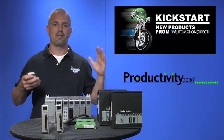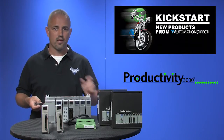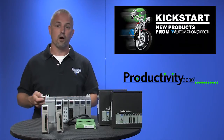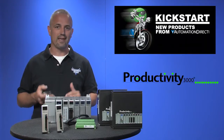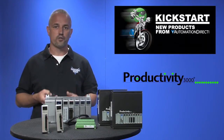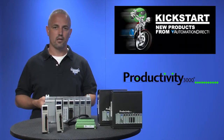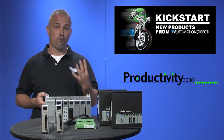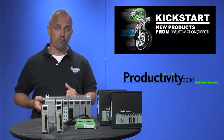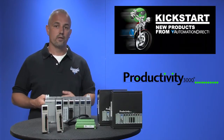Our customers have been anxiously awaiting the release of these new motion control cards and now we have them. The P3HSI is a high speed 1MHz input module that offers both differential and single-ended inputs. This module accepts pulse, direction, and quadrature signals on each of the two independent input channels. It also provides 4 general purpose high speed inputs and 4 general purpose 5-24V DC outputs.